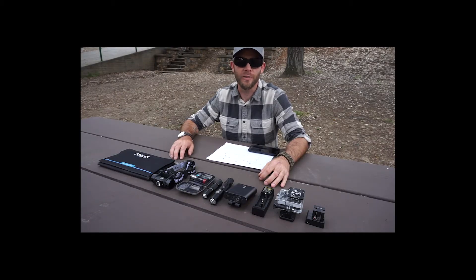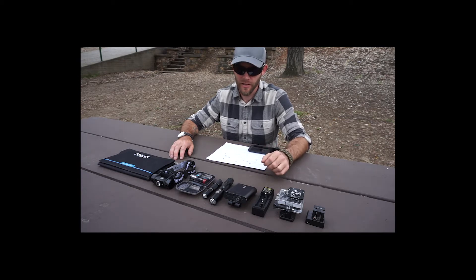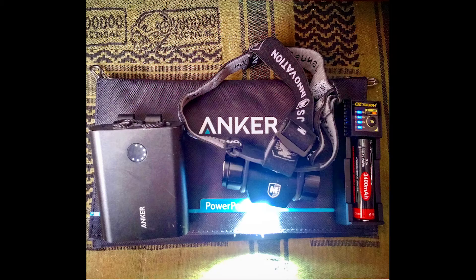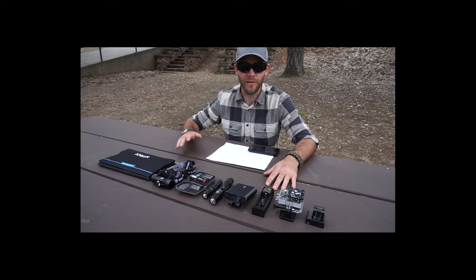Hey everyone, JD here with another urban survival topic. Sorry I've been out for a while — I had a hand injury and had to get stitches. I'm back to being mobile now. Today I want to talk to you about power and a little system I've devised that lets me keep all of my electronics powered up at all times — a sort of self-supporting system.